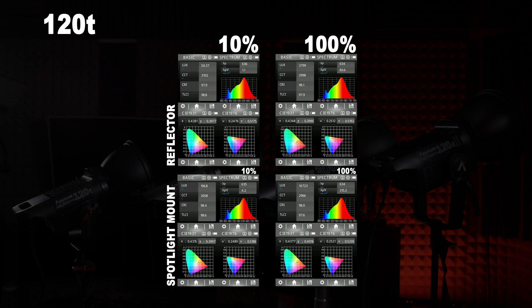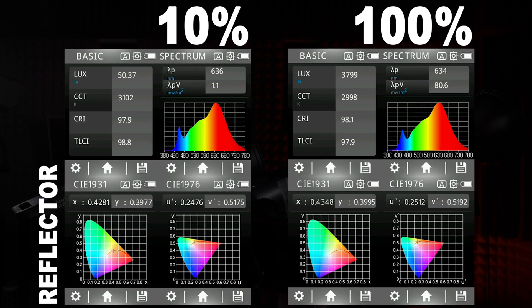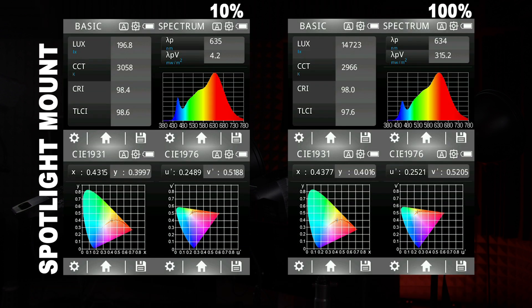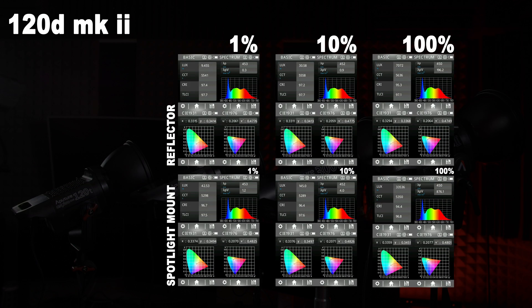Moving over to the 120T, Aputure's first COB Bowens Mount light, the color temperature is now only affected by a marginal amount, maybe 50 points at most. The output with the reflector goes from 50 lux to 3,800 lux, while using the spotlight mount it goes from 200 lux up to almost 15,000 lux.